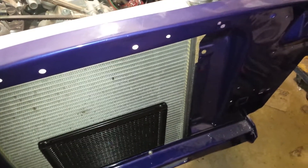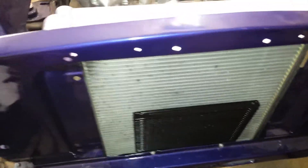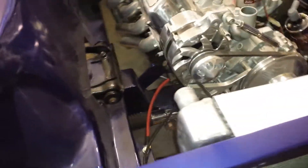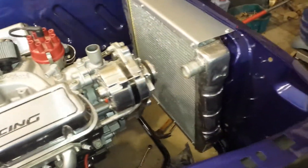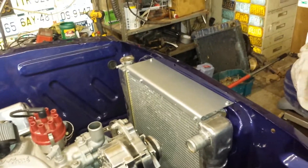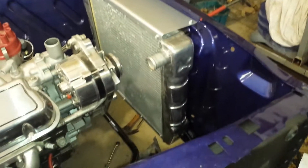I would have paid a little more attention and welded those holes shut where the original radiator mounted. But maybe it's a good thing I didn't — maybe I'll end up switching the radiator out later. I mean, I don't have a problem with this radiator, but if I had an original one I could mount it on there and eliminate the brackets I made and those sheet metal screws.